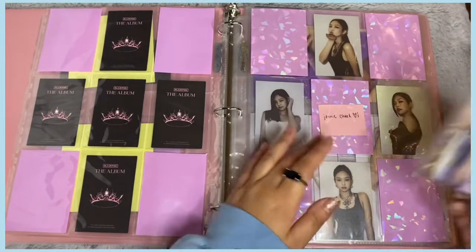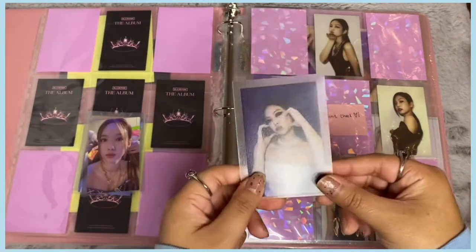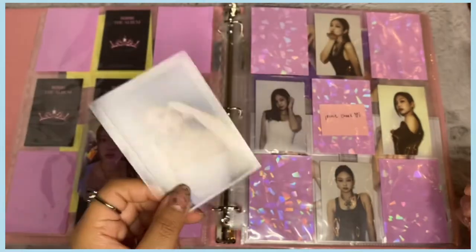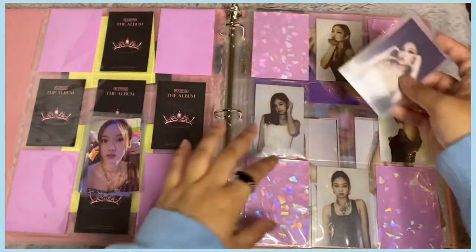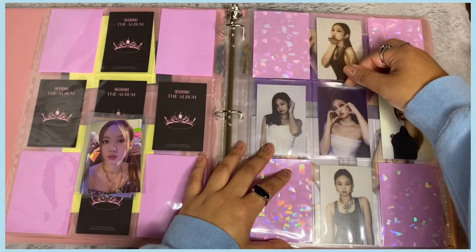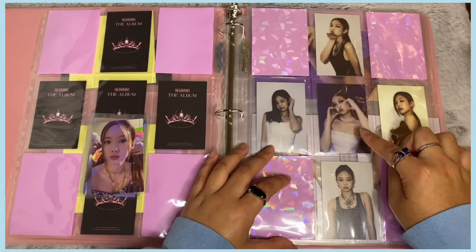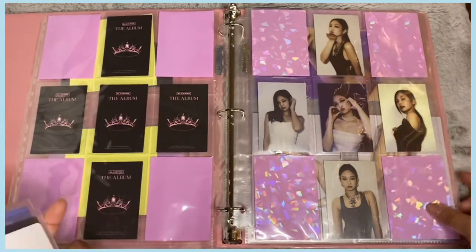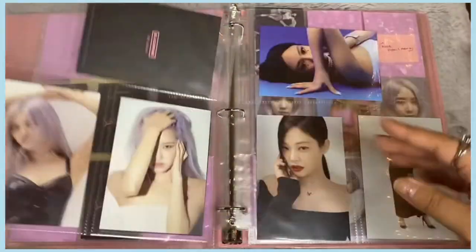I have one Jennie photocard — it's the last Jennie photocard I needed to finish her set for the album. We're going to put her in the middle. I'm so happy I found this card because it was so hard to find. It's now complete and it looks so good! I've finished Rosé's photocards and postcards; I just need to finish Jennie's postcards.